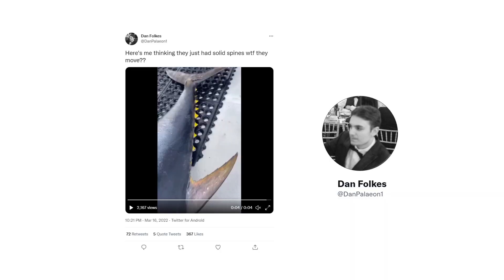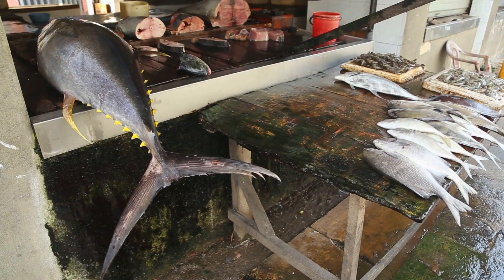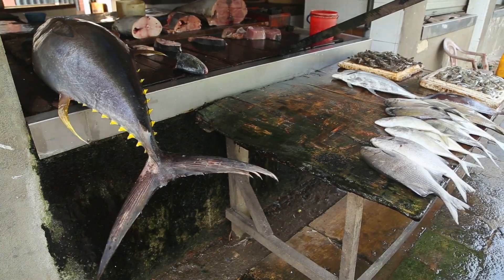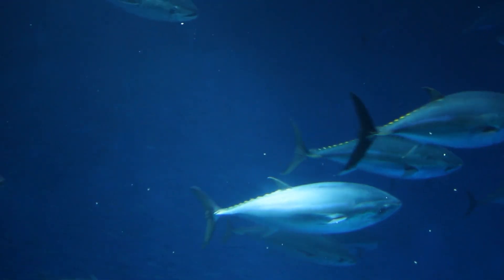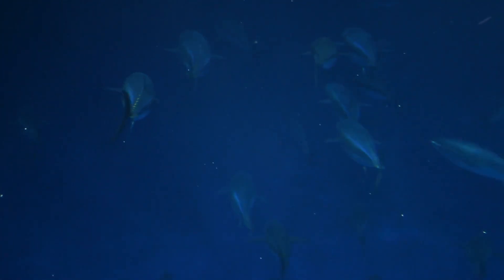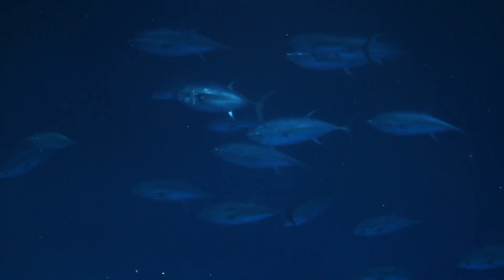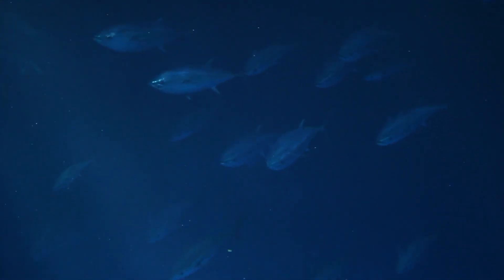So we're going to start out with the finlets. The little video that I showed you earlier comes from a tweet by Dan Folks, and that's what introduced me to finlets. Tuna are huge animals, and they are extremely fast swimmers. At their normal pace, they swim about 10 miles an hour, and when they're hunting or running away from predators, they can go up to 40 miles an hour, even more — some people say 50 miles an hour. Extremely fast fish, highly adapted for long-distance swimming.